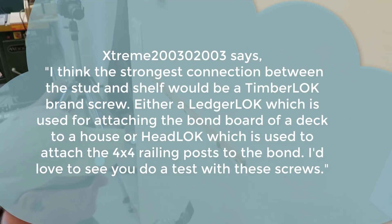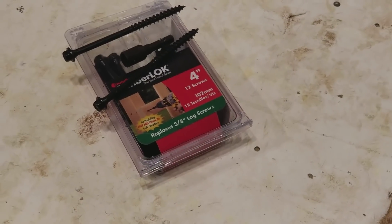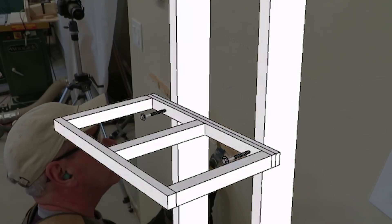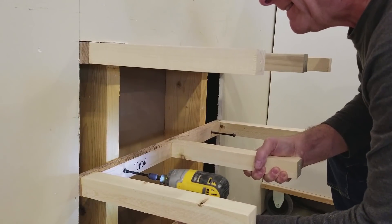The first suggestion I picked up on comes from Extreme2003, who makes the point that potentially using a brand of screws called Timberlock might be a good way to attach the brackets to the studs. This is just a variation on using lag bolts. I'm going to incorporate his idea into two of the test brackets. My goal is to arrive at a quick and efficient way to build and install floating shelves that gives me the greatest strength, and I think using Timberlock screws — often used for building exterior decks — is probably a very good method for achieving that.